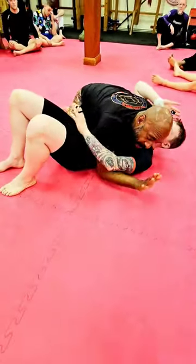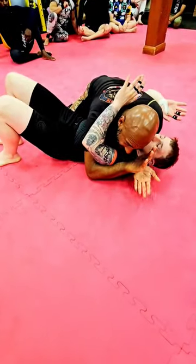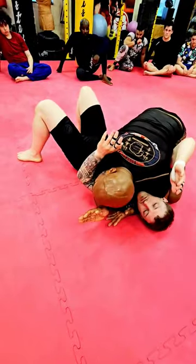Scrambling for your side control, but you must pummel in under the arm and trap the head. Gable grip, walk up, keep heavy pressure on the chest. Now the key thing here is to attack this arm for the mounted triangle.